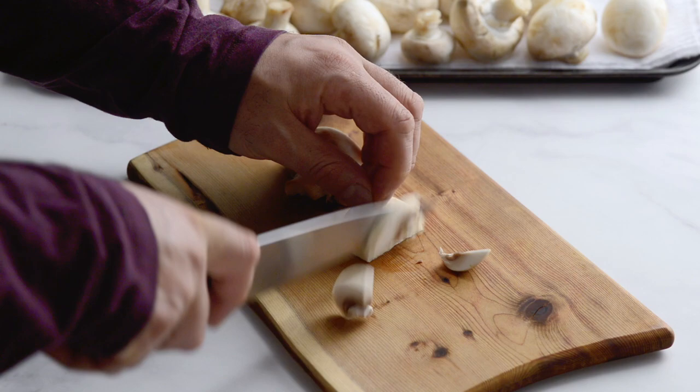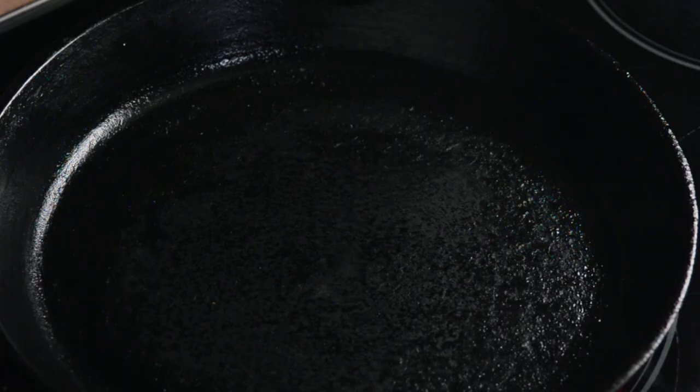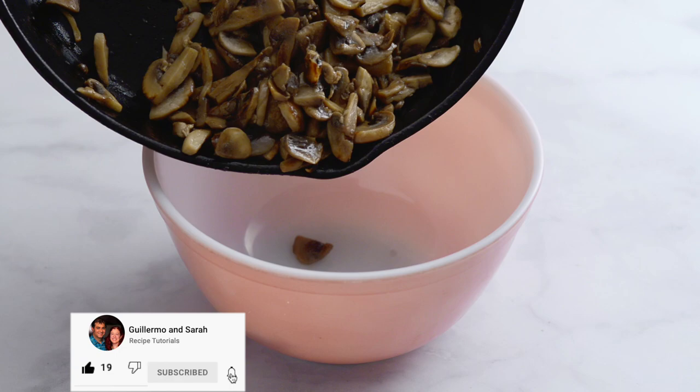You'll need to cook your mushrooms in batches, adding more oil to the pot each time. Add oil to a hot frying pan and add the mushrooms. Cook the mushrooms on high for about two minutes until they are browned, then put the mushrooms aside in a bowl for later.